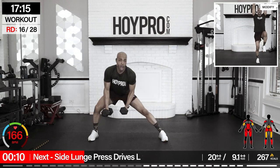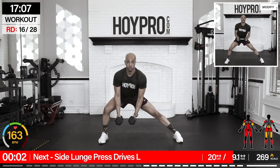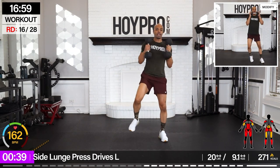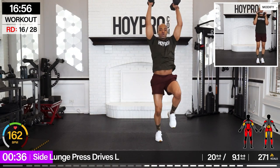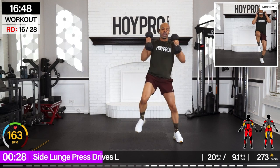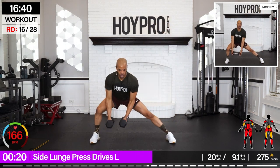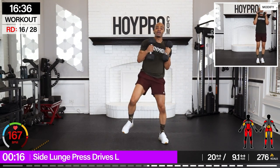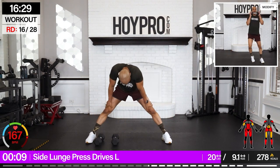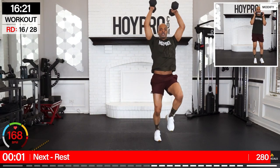Side lunge press drives. Breathe out, going with 20s. To the right — down towards the left, bring it up, press and down. That's one. March it out, control through those shoulders, through that core, hips, quads, glutes, calves. Let's participate in this fight — let's not get whooped. Few more. One more. Way to push — that was the battle.